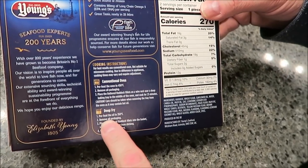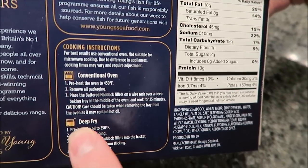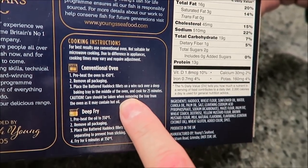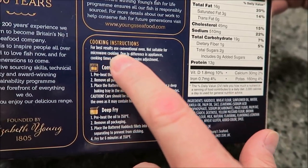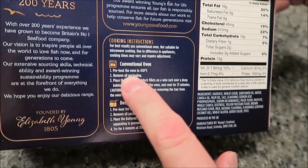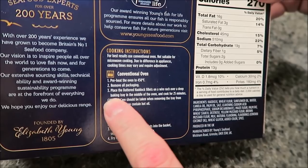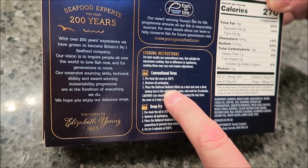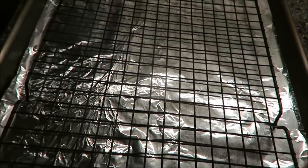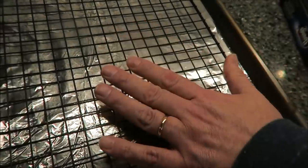You can deep-fry these but we're going to do them in the oven. The directions say best results come from a conventional oven, so we preheated to 450°F. We removed the packaging and placed the haddock on a wire rack over a deep baking dish. I put aluminum foil in the bottom to make cleanup easier, and the wire rack just lays on top.